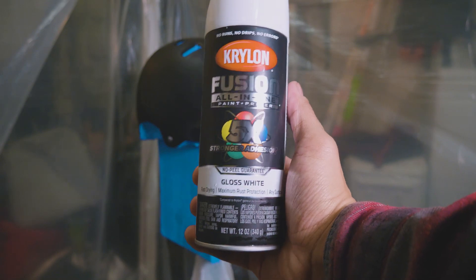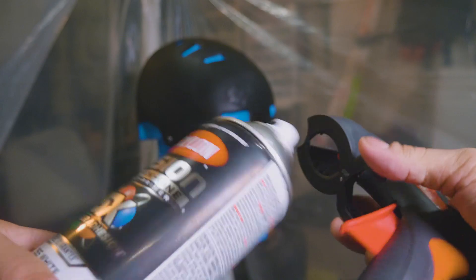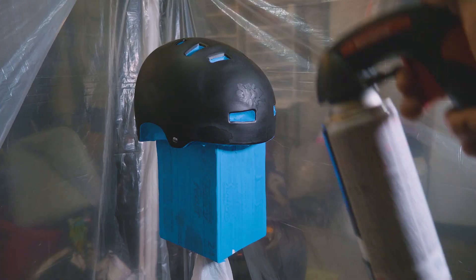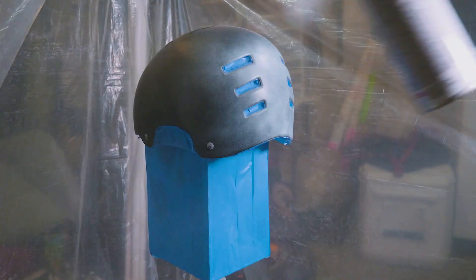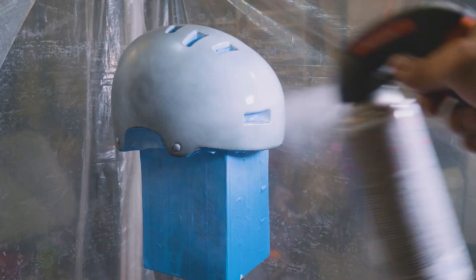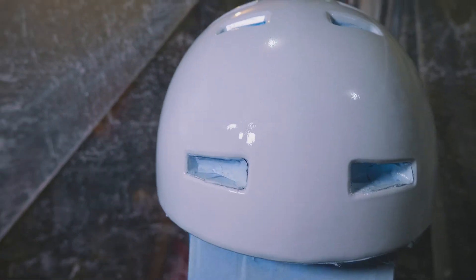My paint of choice is this Krylon Fusion all-in-one paint and primer in gloss white. I'm hoping that this gives me the finish that I want. We're going to shake this up and get going. We got the first coat on there — looking pretty good except you can still kind of see the bubbling, but I think once I put another coat or two on it's going to look a lot better. I'm thinking three coats is good before I move on to the clear. I'm going to let the coat dry for about 20 more minutes before I do the next one.